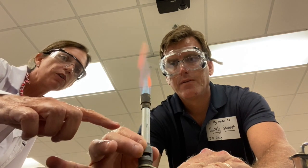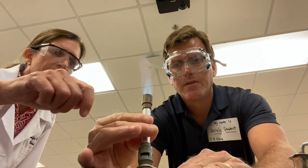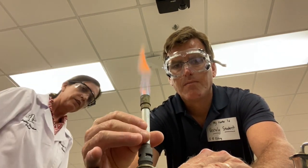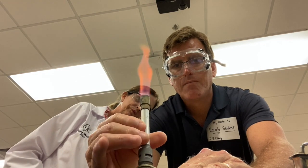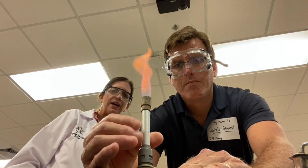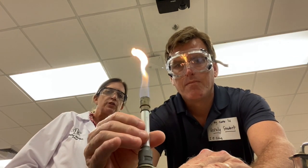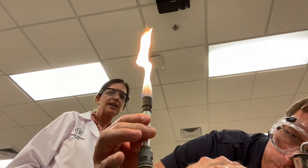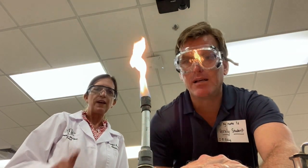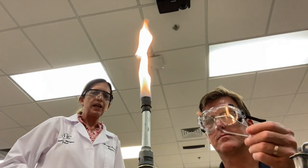Let's reduce the amount of air in there and watch how yellow the flame turns. Keep reducing — see, now we don't have a good flame anymore. We don't have that nice blue cone. Now increase — turn the valve and increase. See, that's a lame flame. We don't want a lame flame.